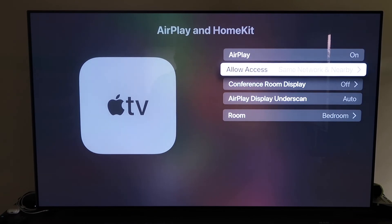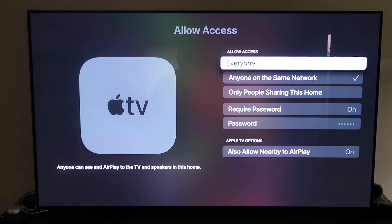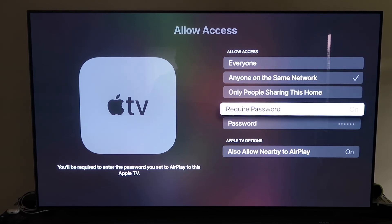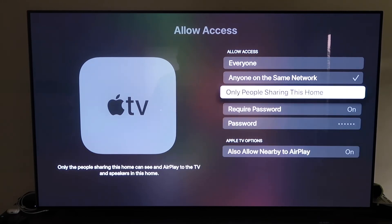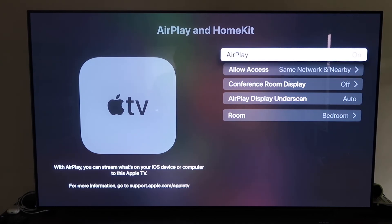Once paired, make sure your AirPlay setting is on. It'll ask you to name your Apple TV 4K to whatever room it's in. Under Allow Access, you have a few options: everyone, anyone on the same network, only people sharing this home, or require a password. You can also allow nearby AirPlay. That's all based on preference — select whichever you want, then go back and make sure AirPlay is on.